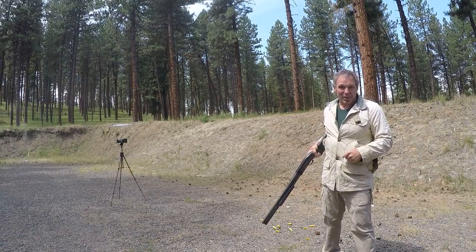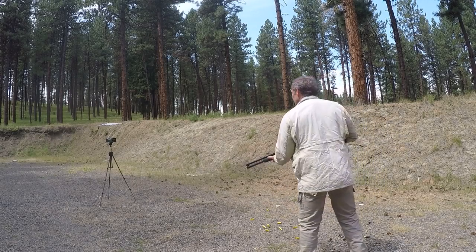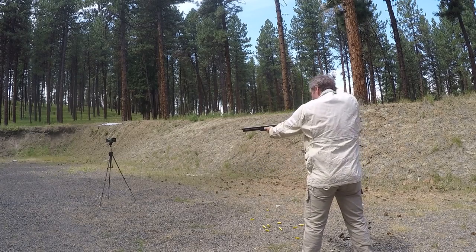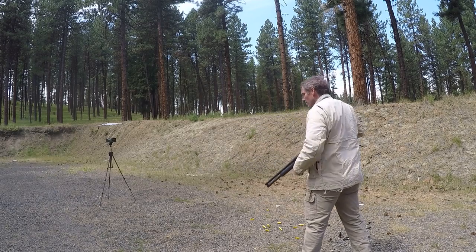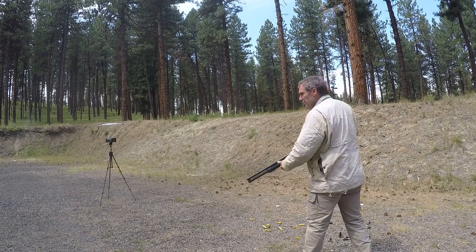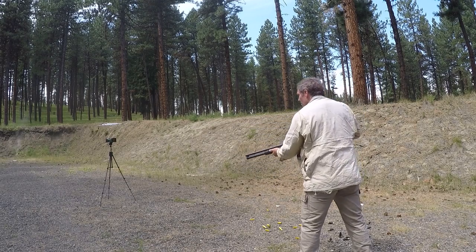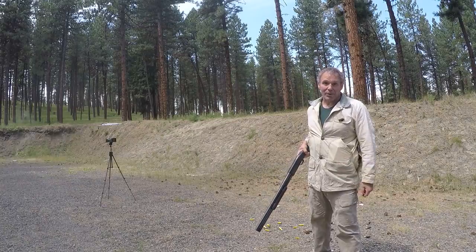Now let's see how that compares to the steel shot. The 12 gauge steel birdshot velocity readings were: 1354, 1316, 1288, 1335, 1325, and 1358 feet per second. Now let's go crunch the numbers.